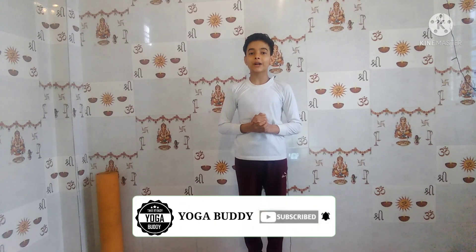Hey, this is Viva, welcome back to my YouTube channel Yoga Buddy. In this video I'm going to show you a very interesting asana called Tittibhasana or Firefly Pose. I'll tell you the preparatory poses, the advantages, and the precautions of this asana, and this is for both beginners and advanced people.